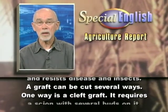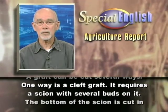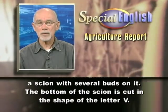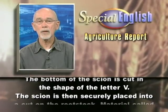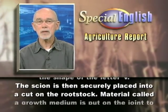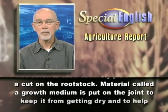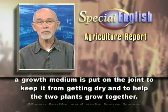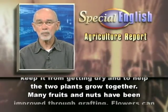A graft can be cut several ways. One way is a cleft graft. It requires a scion with several buds on it. The bottom of the scion is cut in the shape of the letter V. The scion is then securely placed into a cut on the rootstock. Material called a growth medium is put on the joint to keep it from getting dry and to help the two plants grow together.